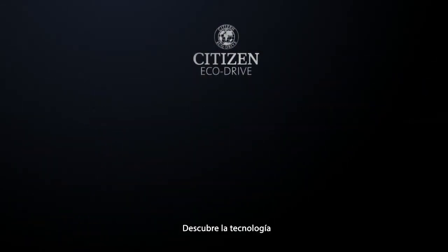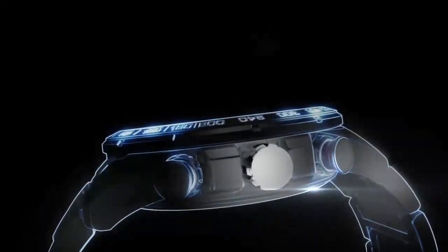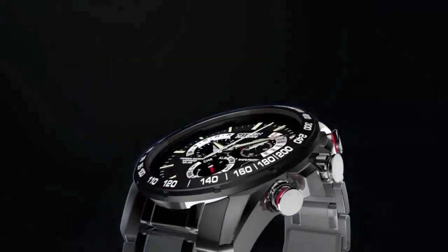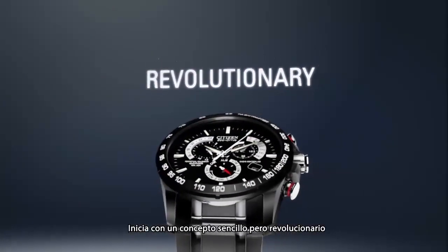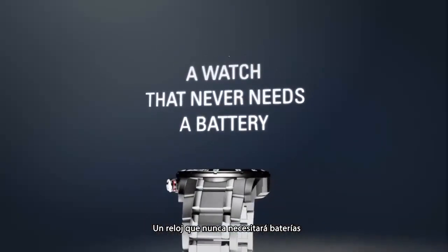Discover the technology, EchoDrive, how it works. It starts with a simple yet revolutionary concept. A watch that never needs a battery.